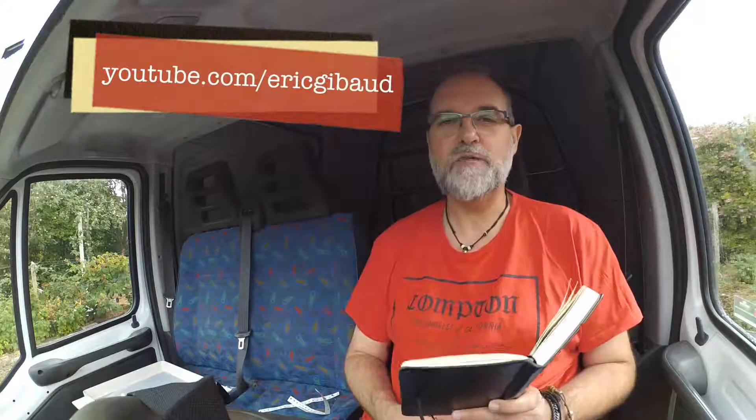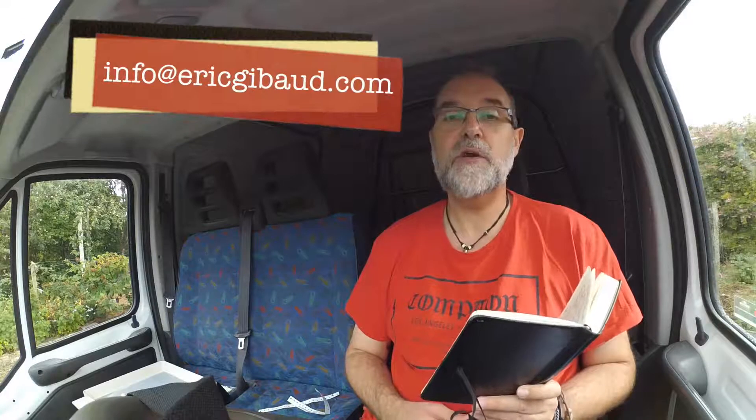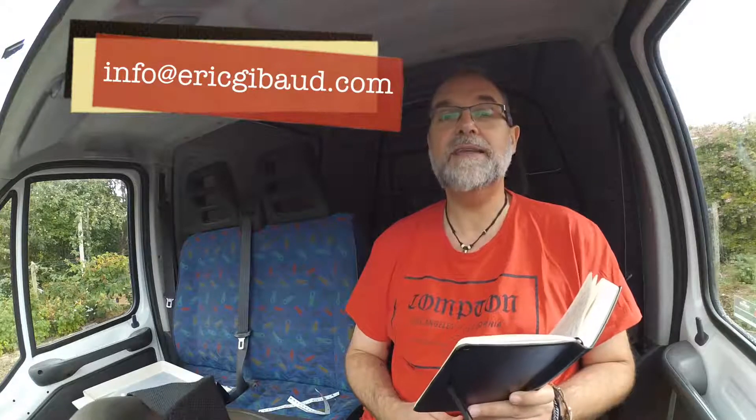Before getting any further, please subscribe to my YouTube channel at youtube.com/ericschibot, my website ericschibot.com, and if you have any questions, you can send me an email to info at ericschibot.com.